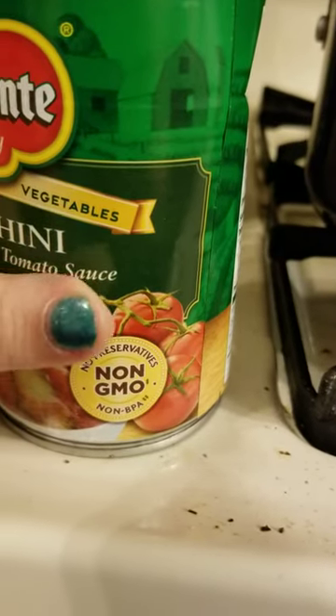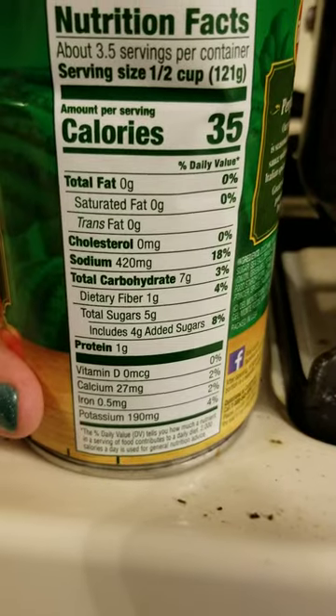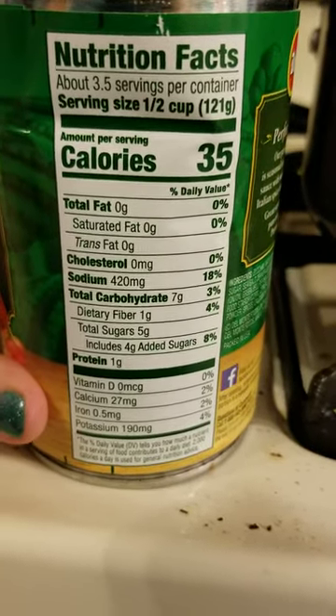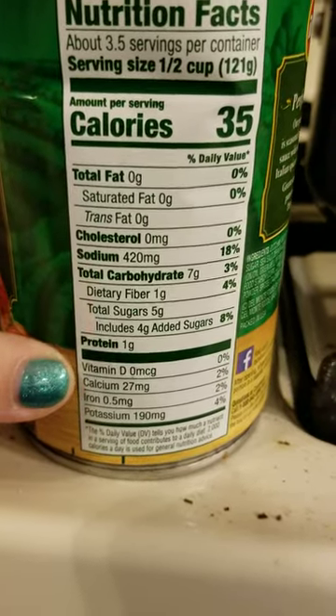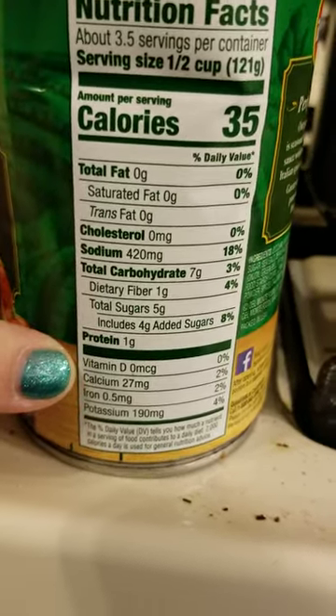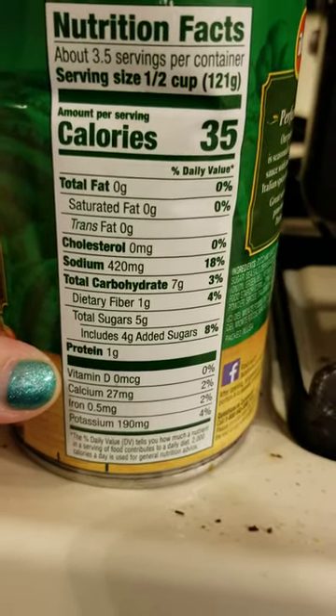It is non-GMO, non-BPA can — the can is dented but I really do not care. For a half a cup it's 35 calories. It is a little bit high in sodium, and only seven carbs and one gram of protein.